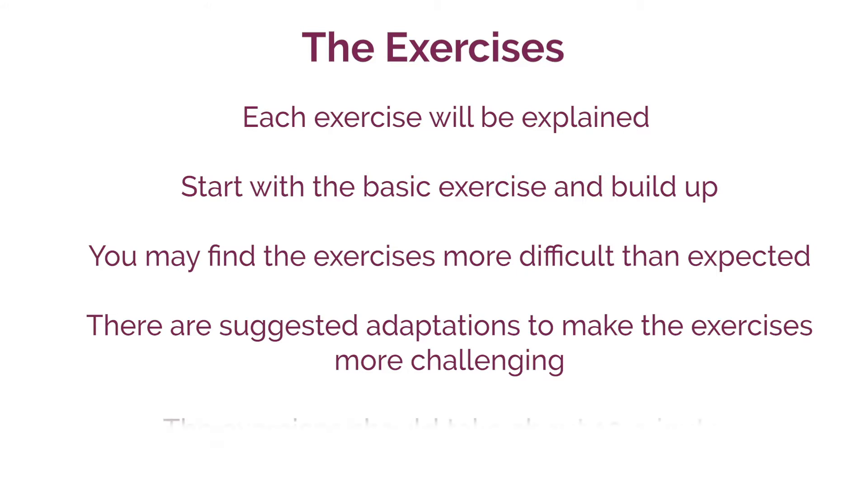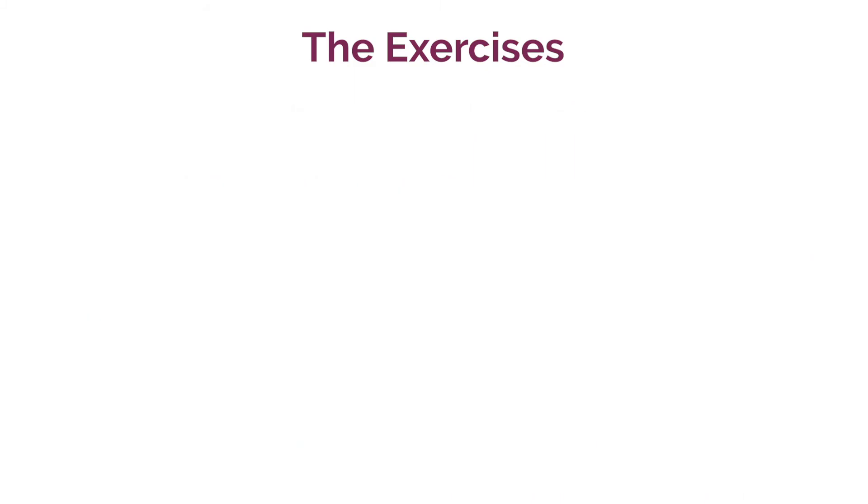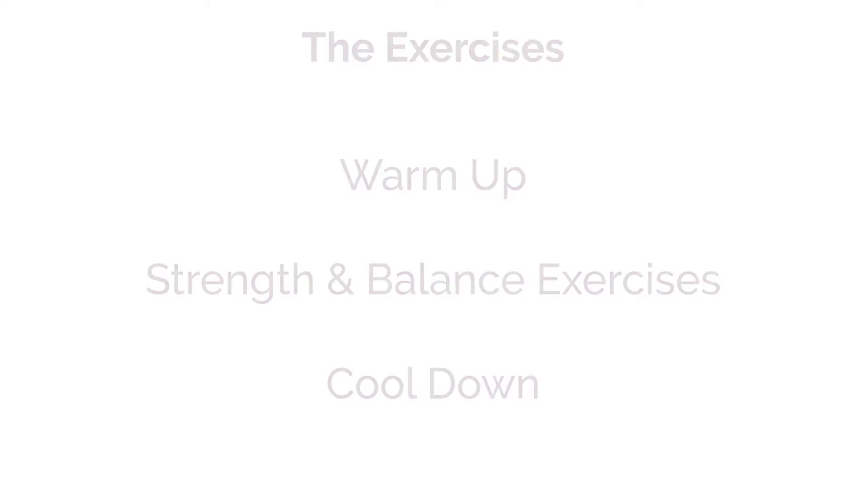The exercises should take about 10 minutes to do and are split into three sections: number one the warm up, number two strength and balance exercises, and number three the cool down. Before we start the warm up, take two to three deep breaths in and out to calm the mind and body in preparation for the exercise.